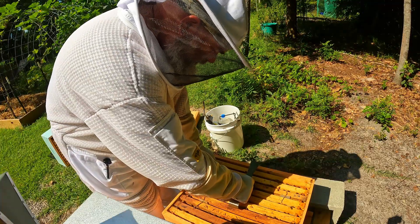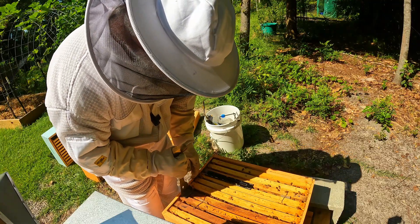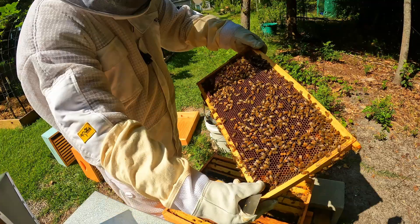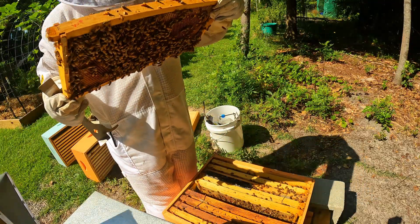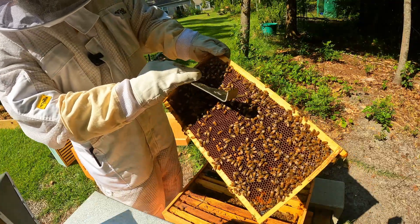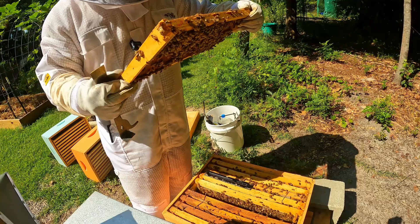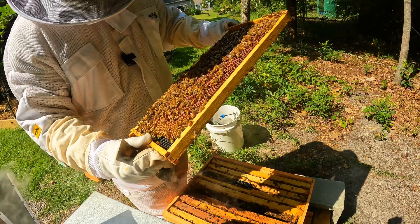I'm just going to pull one frame and check and see what's going on in here. They are cleaning out the cells, and I don't know if you can see it, but all in here there's larvae — so that means they're at least five days old. There are eggs in here too, so the queen is in fact laying, which is good because we replaced this queen.